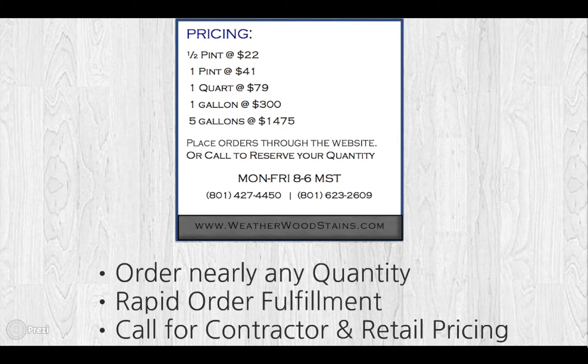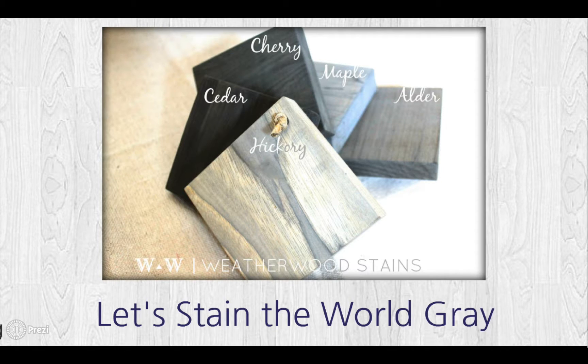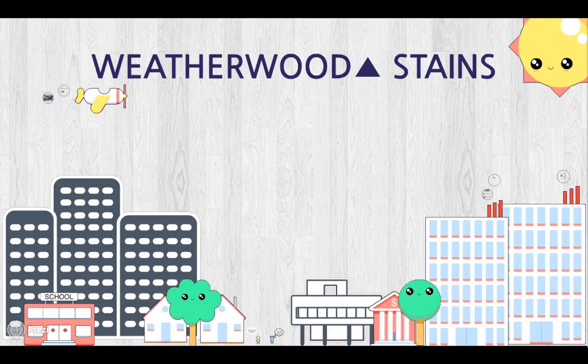You can order in nearly any quantity — we have drop-ship order fulfillment, and you can call for contractor and retailer discounted pricing. What else is there to talk about? Let's stain the world gray. Have a good day!